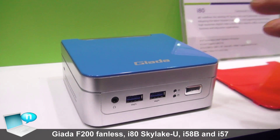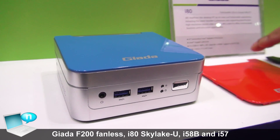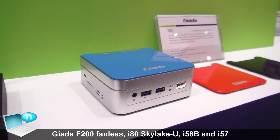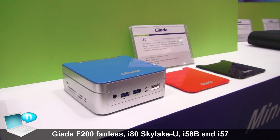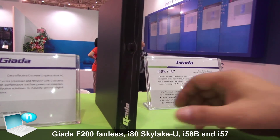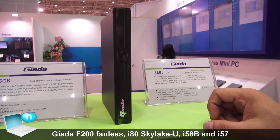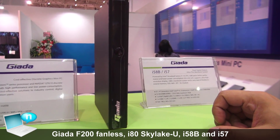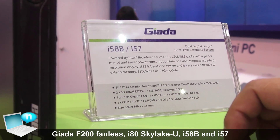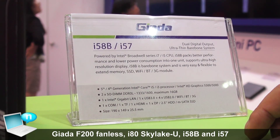We can change the cover color — it's good looking, so you can put it in your dining room. For this one, it's mostly for digital signage use or industrial control. It uses the fifth generation Intel Broadwell CPU.